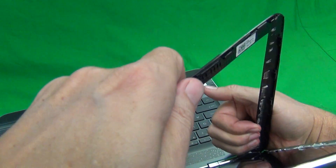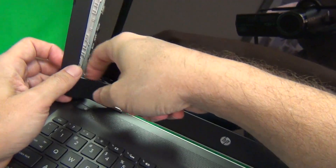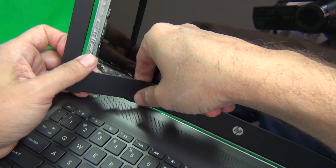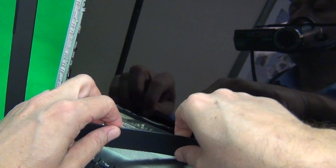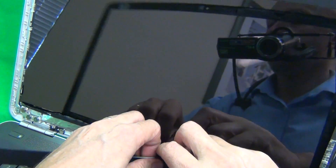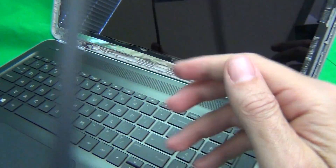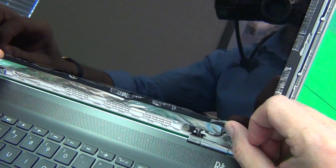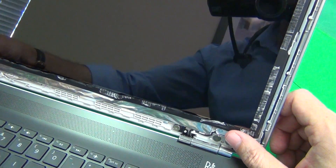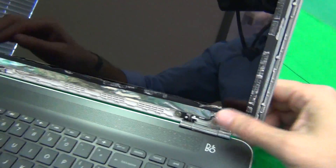We keep moving down and going around — you can see the adhesive. On the bottom, there is some tape that's attached to the screen, so you want to separate with your fingertip this tape from the bezel itself. We keep moving around and finally we're done. Since we're replacing the screen, this tape doesn't really matter in this case, but we just want to keep our workspace nice and clean.